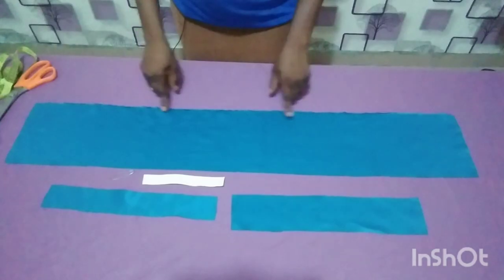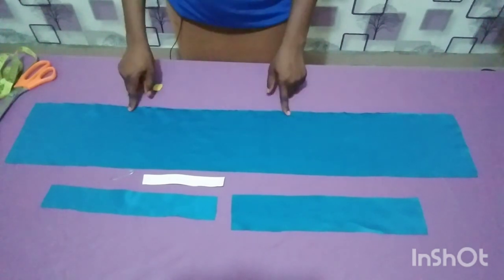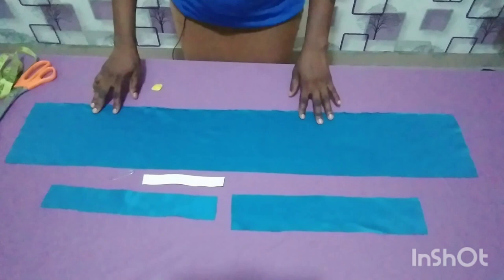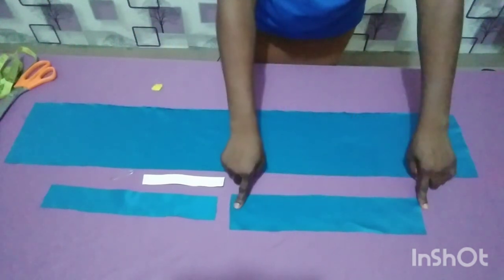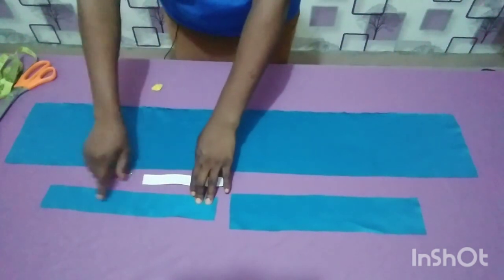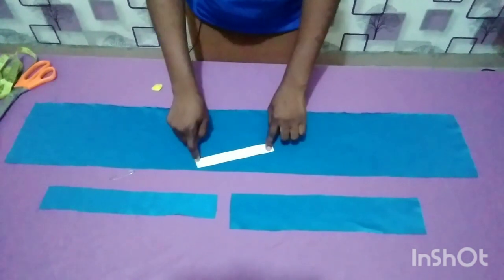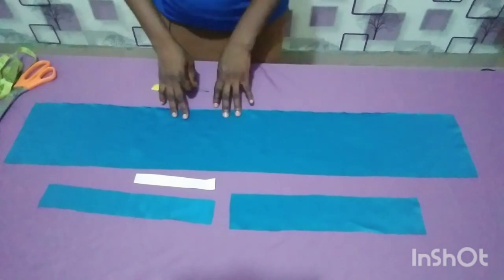These are all the pieces I need for my statement headband. The main fabric is 40 inches in width and 7 inches in length. I have my elastic casing which is 3 inches in length and 15 inches in width. This is the lining for the main fabric, which is 14 inches in width and 2 inches in length. I also need my elastic, which is 1 inch in length and 7 inches in width.